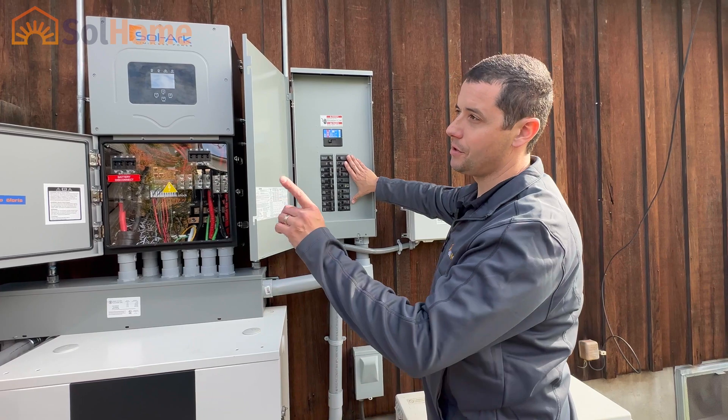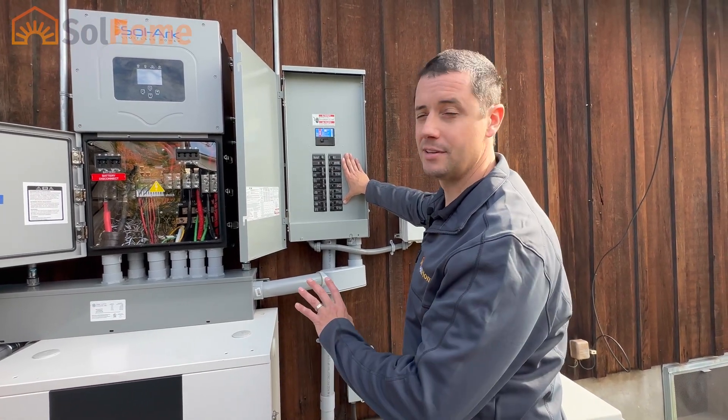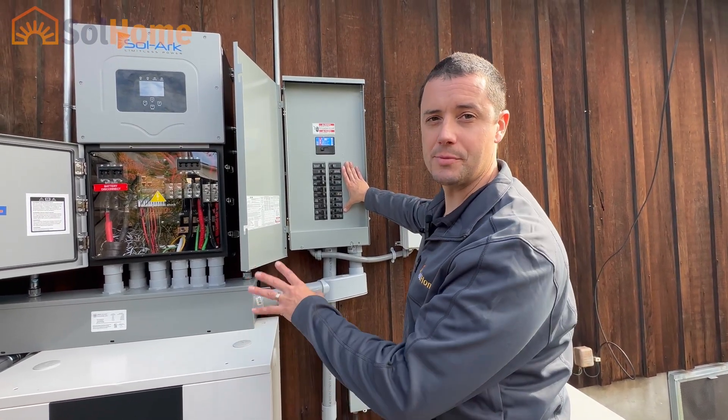What we're going to do in a minute: we're going to turn off the main breaker and simulate a grid outage, just so you can see how quickly this thing transfers over to backup power.